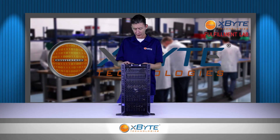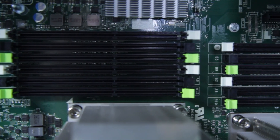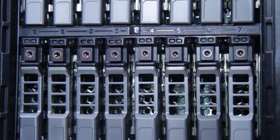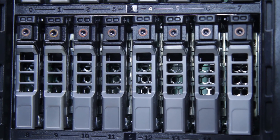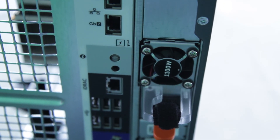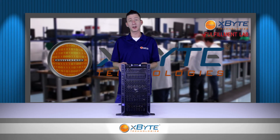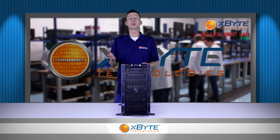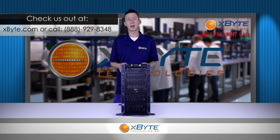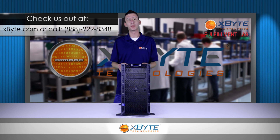So as you can see, this is a pretty dense box that you can either have in a tower format for small to medium businesses — maybe you don't have a rack — or you can put the rack version of the chassis into a rack and have a really hyper-dense system. Thank you for watching X-Byte On Demand. Please visit our website at www.xbyte.com or call one of our reps and have them design a custom solution for you.